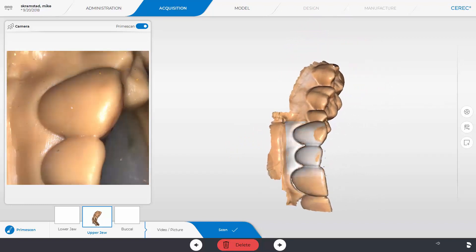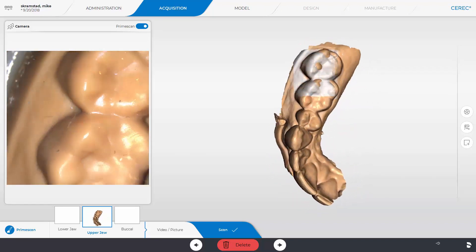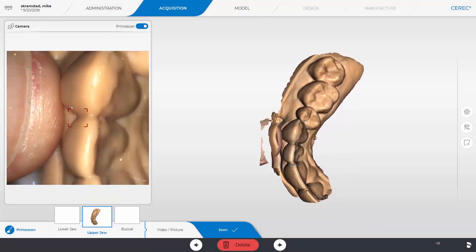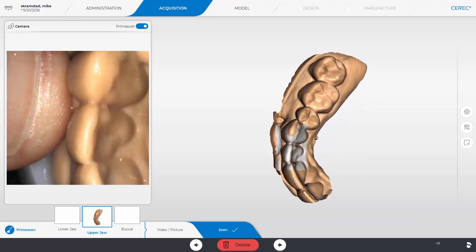Now as I quickly finish scanning this model, you'll watch me go ahead and try to scan my thumb and the software will not even let you scan it. As I move towards the thumb, it cuts it away immediately. It knows it does not belong and will not let you scan it.